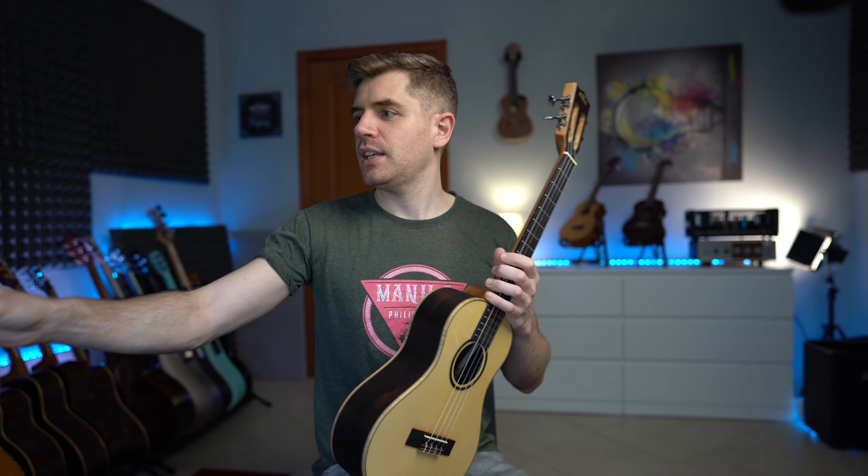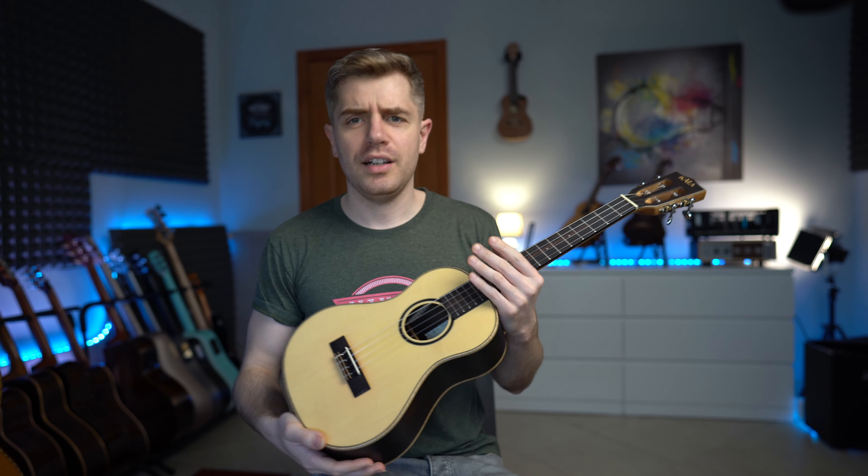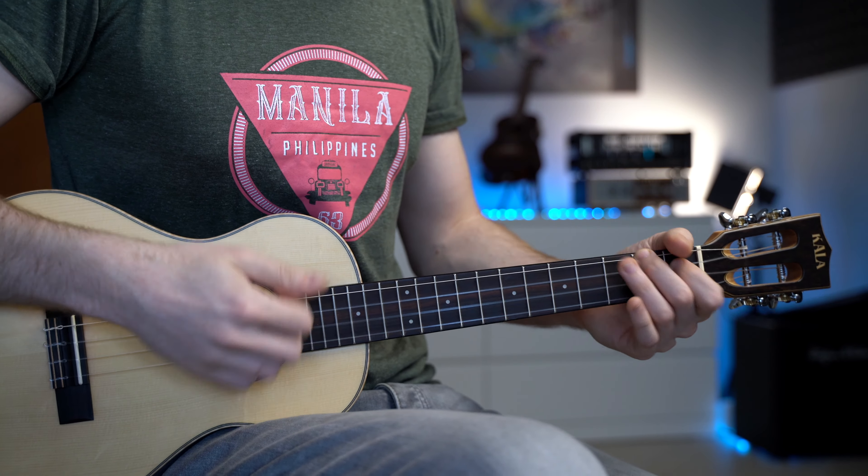I'm going to be using a super tenor ukulele, which is basically just like a slightly bigger tenor ukulele. So this is my standard tenor ukulele, and this is a super tenor — just slightly bigger. I do have a ukulele rack right here just to show you. This is tuned in standard tuning but with the low G.